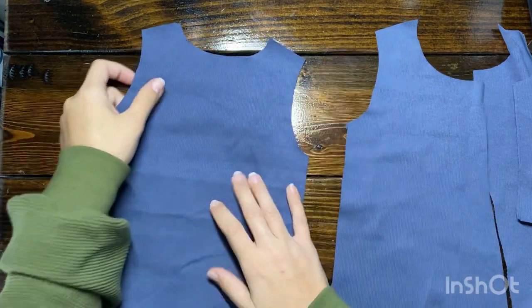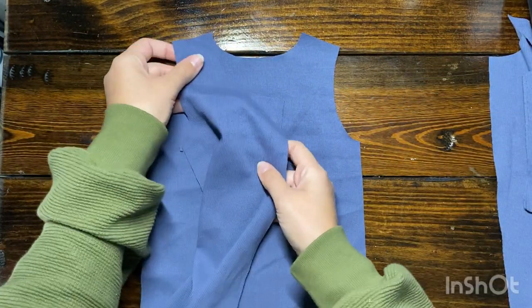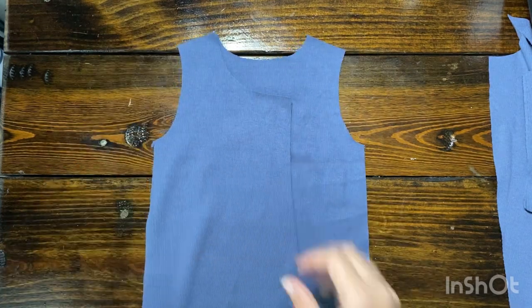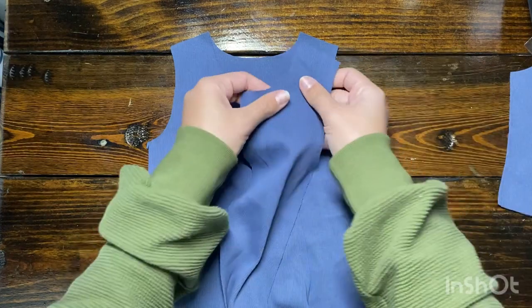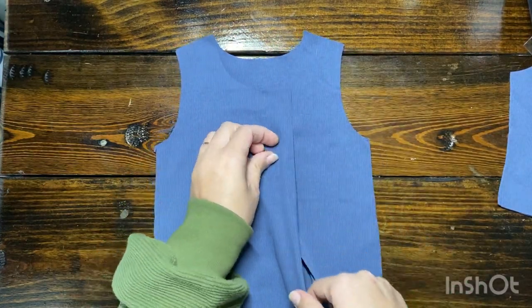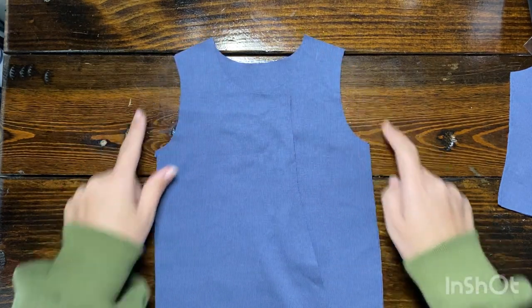Let's get started with assembly. The first thing you're going to do is the shoulder seams. Place the front and back pieces right sides together and sew along the shoulder seam. I'm going to be using my serger. If you don't have a serger, just use your favorite stretch stitch, like a zigzag or lightning stitch, whatever you prefer.